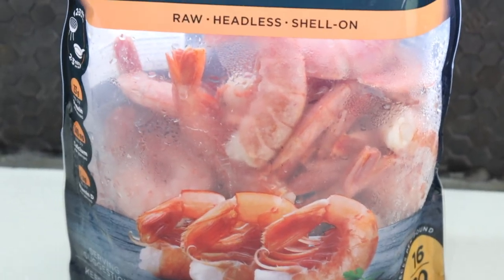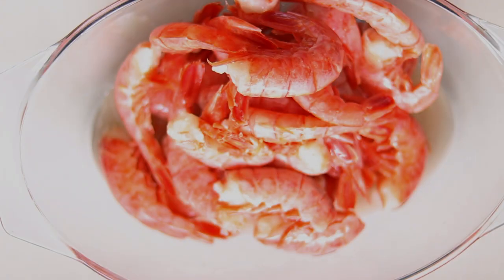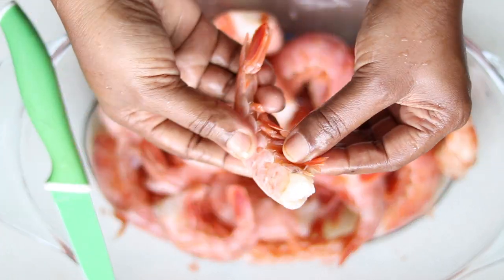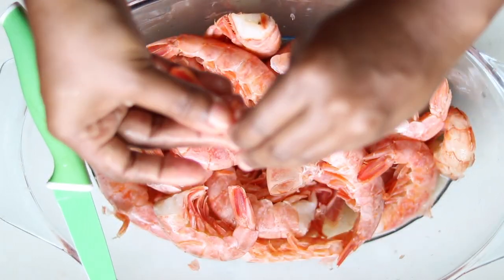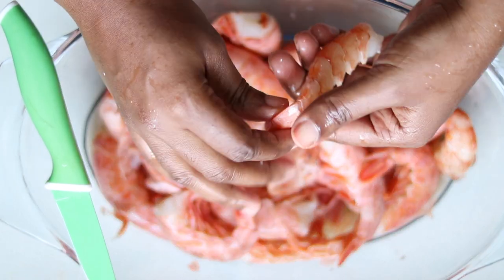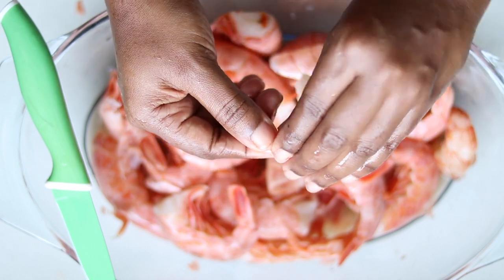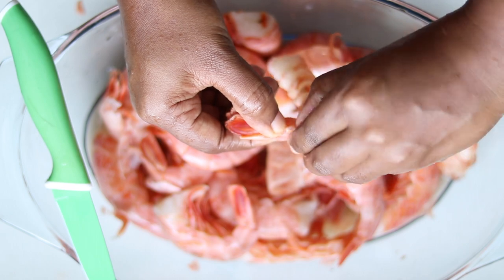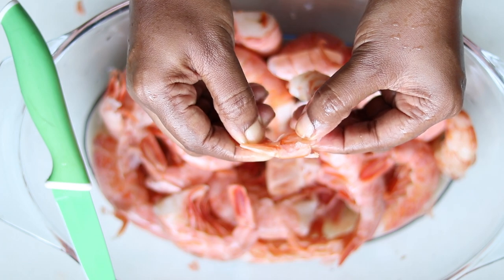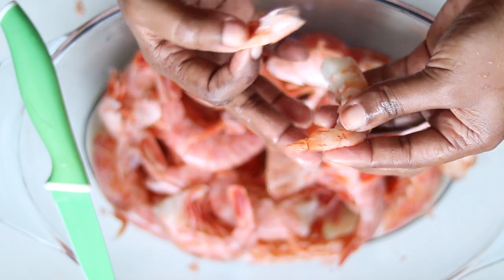For this recipe I'll be using some shrimp — I'm using the frozen shrimp. I'm going to clean my shrimp now. I want to take the shell off. When you reach the end here it's a little difficult to take off without breaking, so you want to crack it here. Squeeze the end of the tail and gently pull to release the tail from the shell without breaking or snapping the tail.